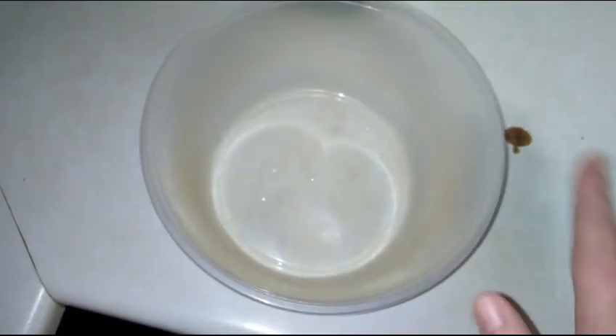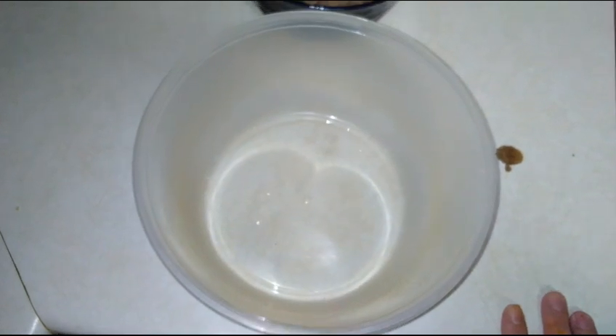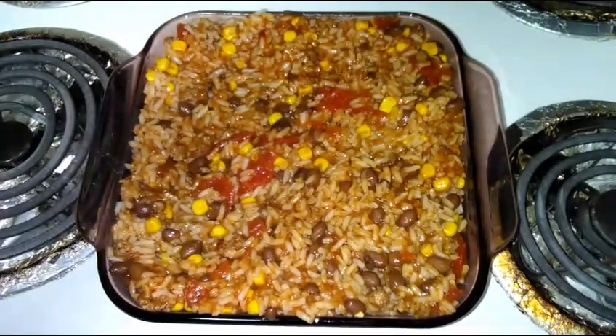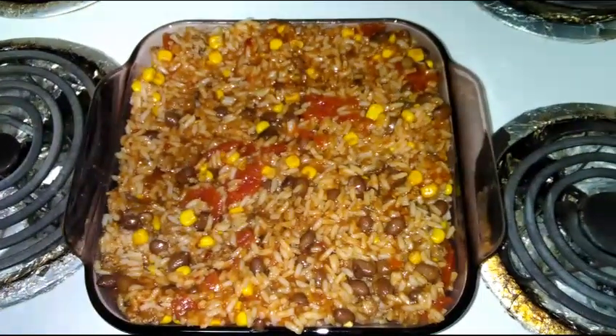What we're gonna do is mix all this up in this bowl and then put it into our casserole dish. So we're just gonna go ahead and give this a good stir.